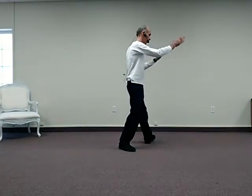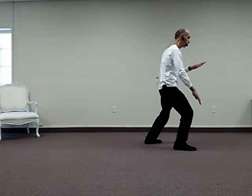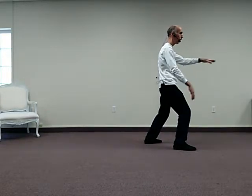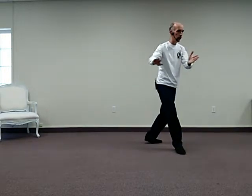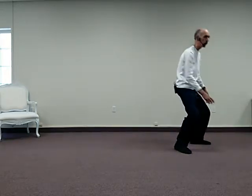Brush knee, push, rise, step forward. Brush knee, sink, push, rise. This time closing the right hand and pushing down the closed right hand — this is our movement.